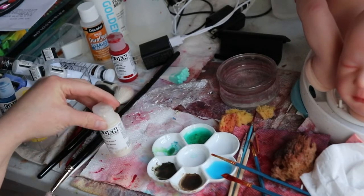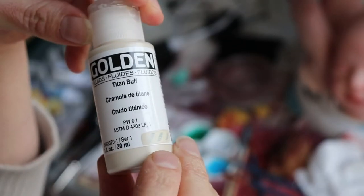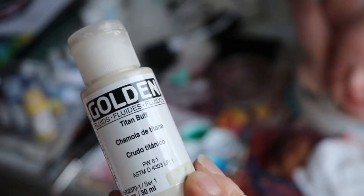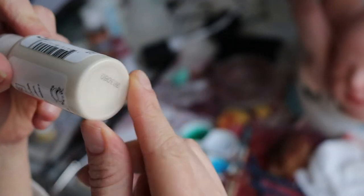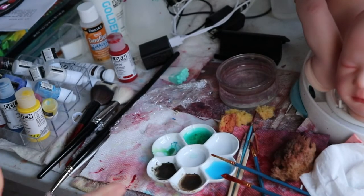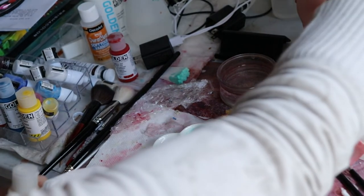Hi everyone, I am back. It's Tanya of Cute and Cuddly Nursery. I have some Titan buff golden fluid paint here. This is what I use for my nails. So I am just going to move on to little Summer Rain's nails.